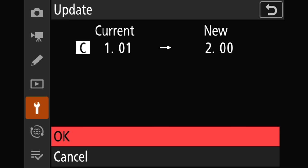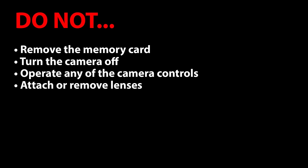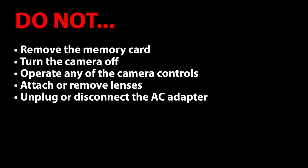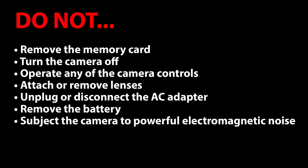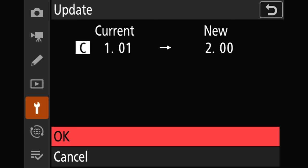When we're ready to do this, all we have to do is move up to OK and click. But before we run the actual update, there are some things Nikon says not to do under any circumstances or we might ruin the camera: do not remove the memory card while updating, do not turn the camera off, do not operate any camera controls, do not attach or remove lenses, do not unplug any AC adapters, do not remove the battery, and do not subject the camera to powerful electromagnetic noise. In short, when you're ready to do the update, just run it, set the camera aside, and do not touch it until it's done.